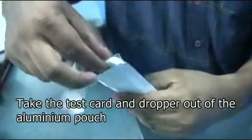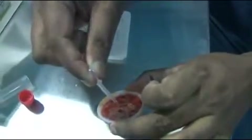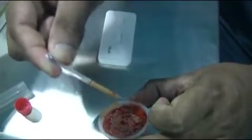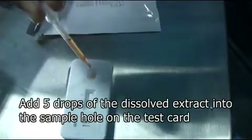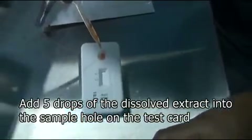Once the extract is dissolved, take the test card and the smaller dropper out of the aluminum pouch. Using this dropper, add 5 drops of dissolved extract to the sample hole on the test card. One, two, three, four and five.